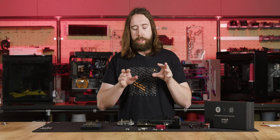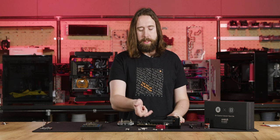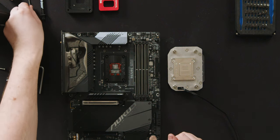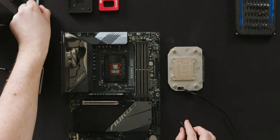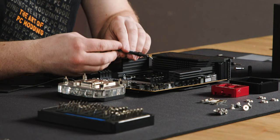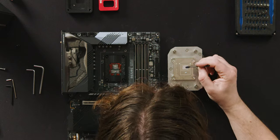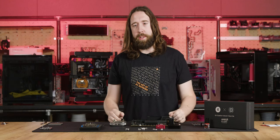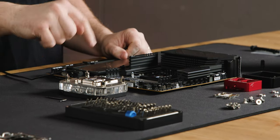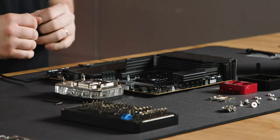Now we are ready to apply the liquid metal. We'll apply a small amount to each of the four contact surfaces — the IO die, the CCDs, and the corresponding contact patches on the block — spreading it out with one of the supplied Q-tips. Now the liquid metal is spread on all four surfaces. We'll locate the four mounting studs in the holes, and since the first few millimeters don't have any thread they should hold in position quite easily.